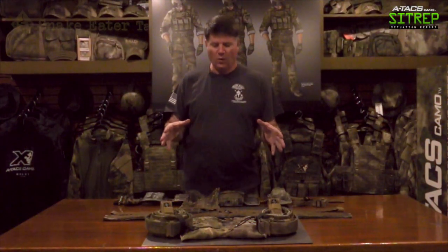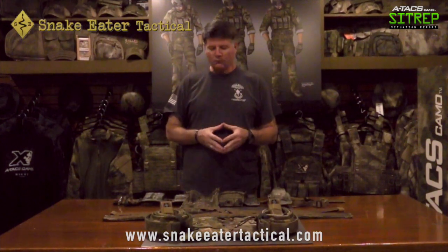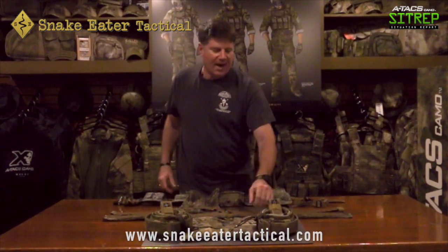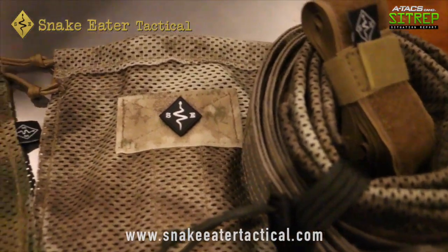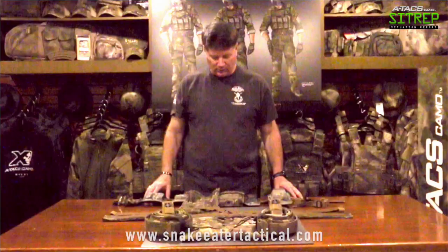First, what we'd like to talk about is basically when you order from Snake Eater Tactical, you're going to get what's called a warfighter belt. When they show up in the mail, it's going to look something like this. You're going to see them come with a dump bag, an outer belt or duty belt, a padded belt, and the inner belt.